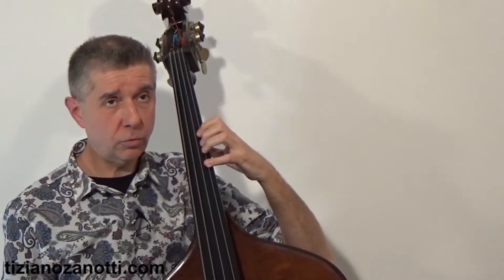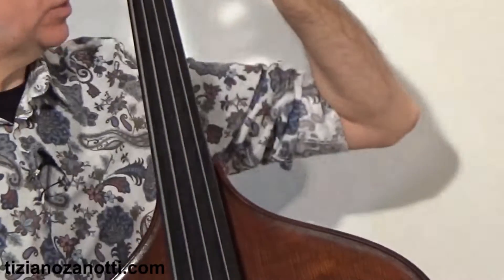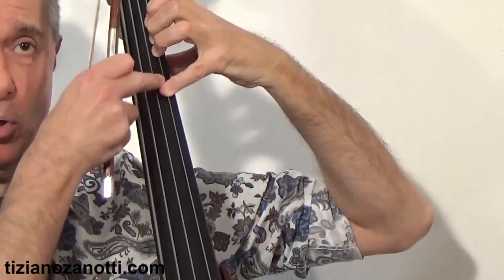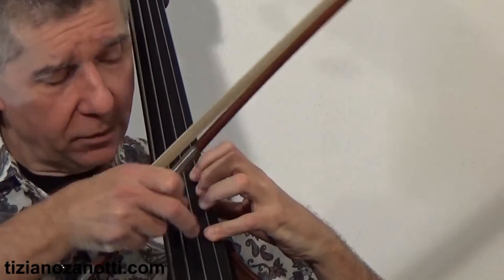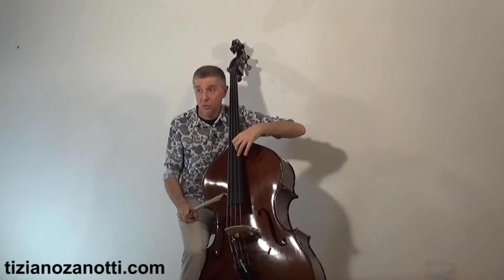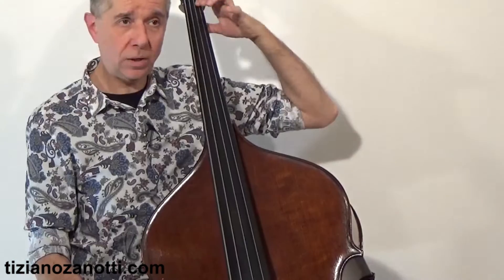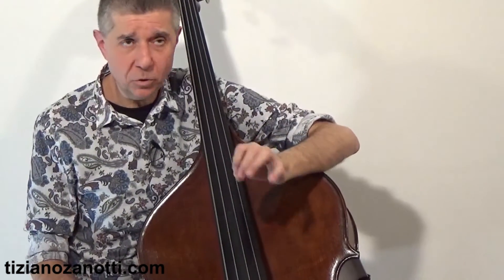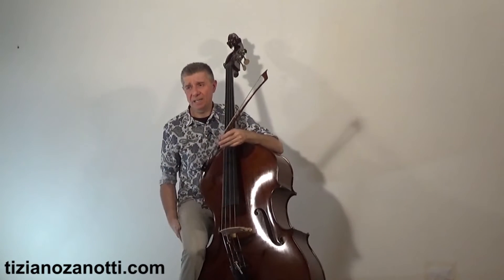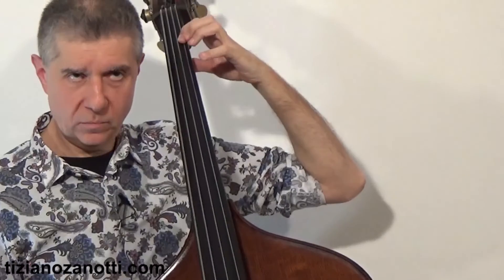All these positions — all these imaginary frets — gradually get narrower as you shorten the string. So here the distance between notes was wider, and up here the distance becomes tighter. If you go into the capotasto area, there is no problem with 1-3-4 or 1-2-4 because in that area the positions are very close together.